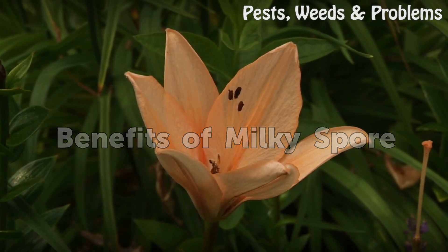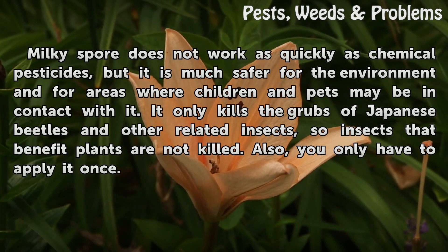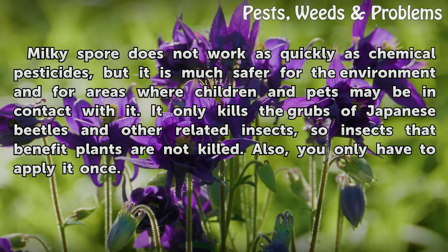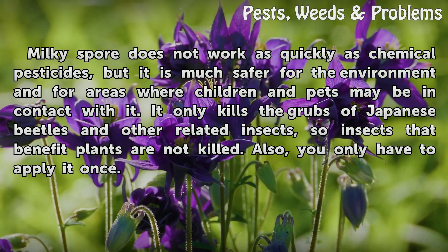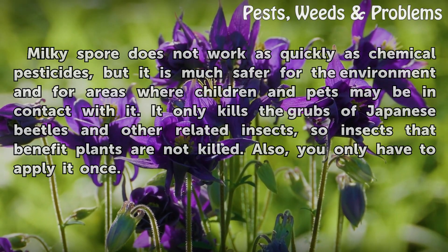Milky Spore does not work as quickly as chemical pesticides, but it is much safer for the environment and for areas where children and pets may be in contact with it. It only kills the grubs of Japanese beetles and other related insects, so insects that benefit plants are not killed. Also, you only have to apply it once.